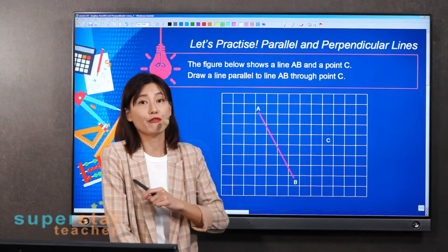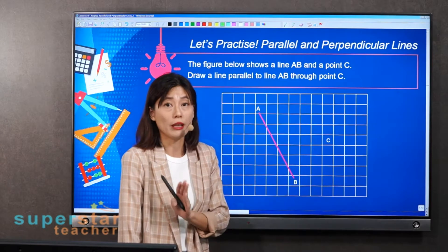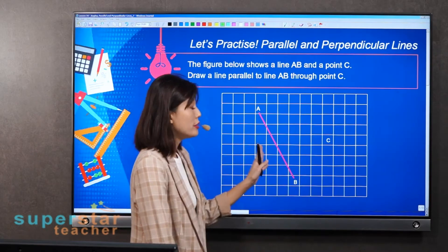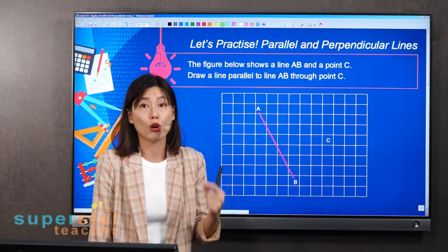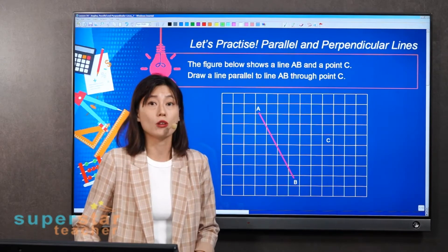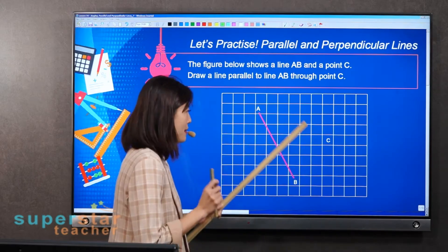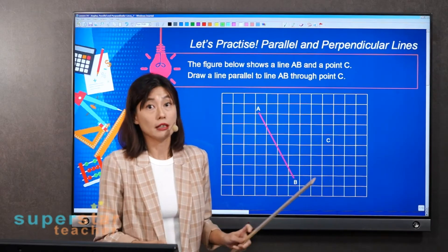Don't ever use freehand to draw parallel lines. What you need to do is use two rulers in order to draw — not perfect, but an accurate parallel line.